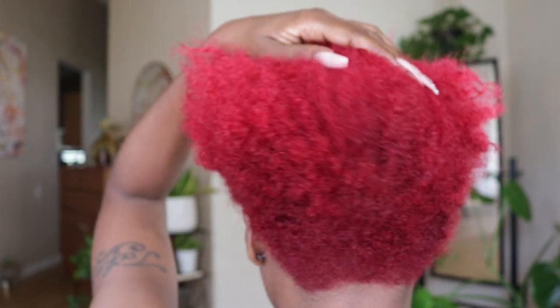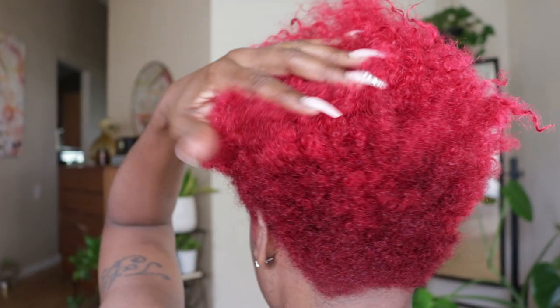I'm starting off with freshly washed hair that is also being deep conditioned and detangled. I even touched up my roots so that they are nice and red.